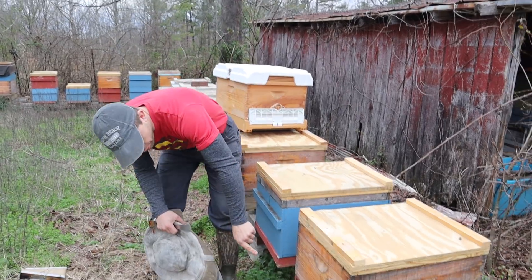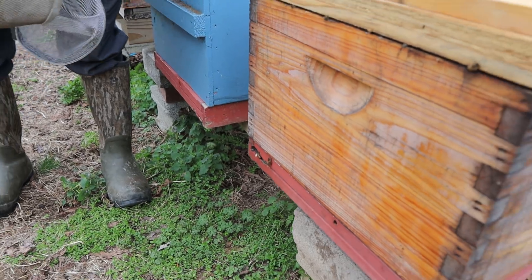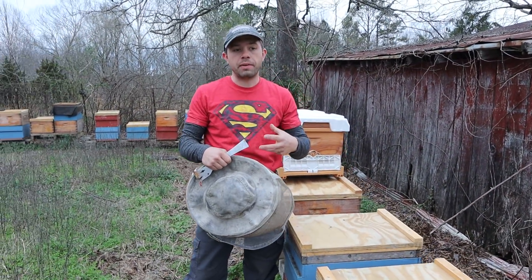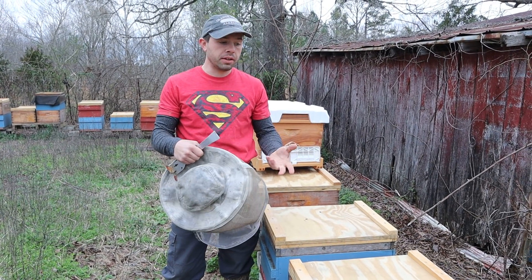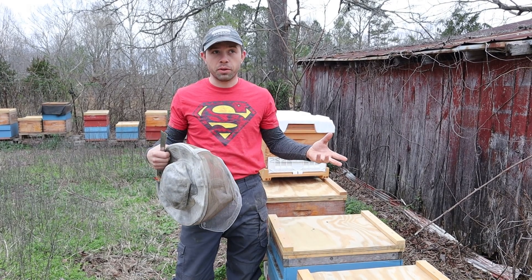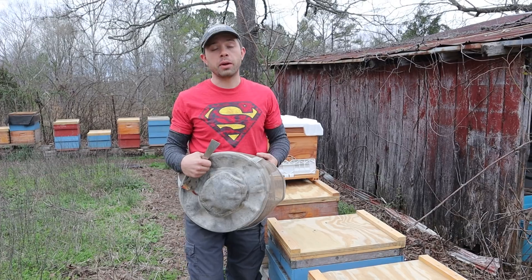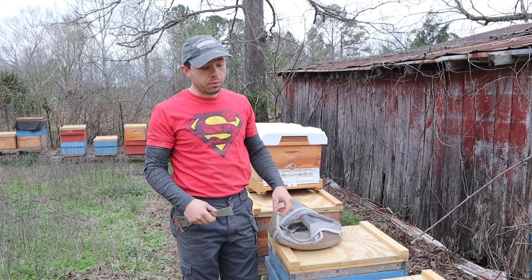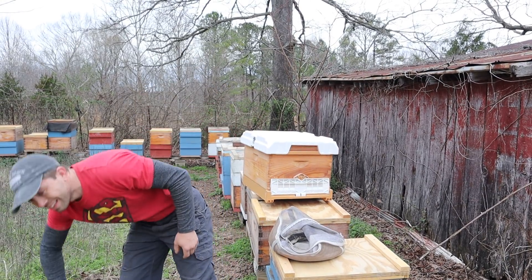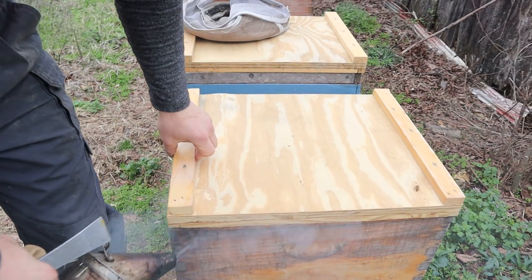But look at this bottom board — they're going in the back here. This is an old bottom board I built myself. I was spraying them with my sprayer but it didn't get a good solid sealing coat, so I've had a lot of rotting issues. This thing's lasted six or seven years, and we've had more rain on record in the last handful of years. So with that said, we're going to be changing the equipment over and checking to see how the bees are doing — you can see our new lids here.